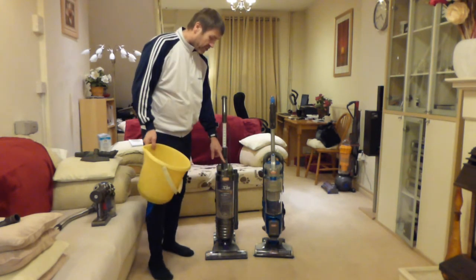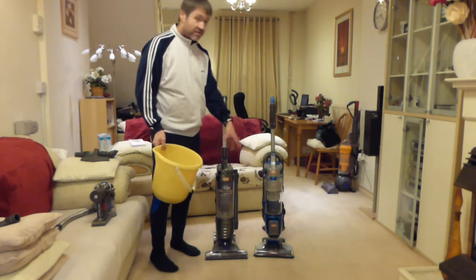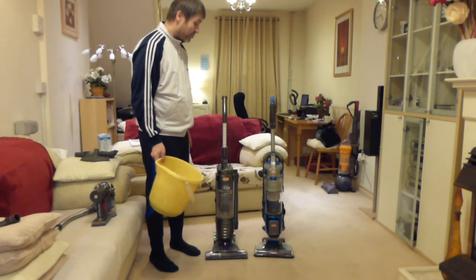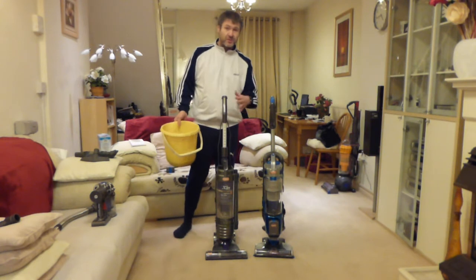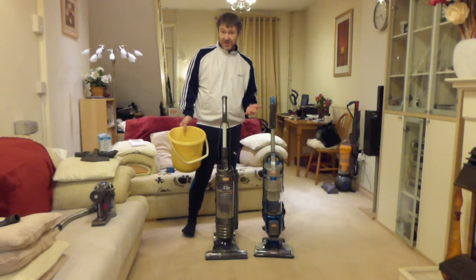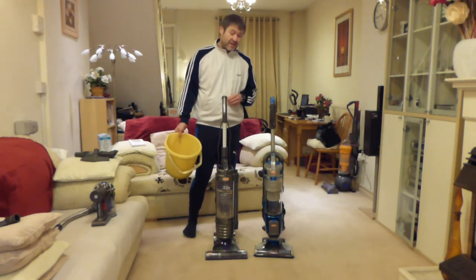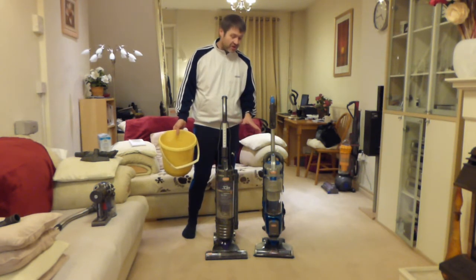In America this is called the Hoover Air, so American viewers will probably recognise it. Both Vax UK and Hoover US are owned by TTI — Tectronic Industries — based in Hong Kong, China. They make all their equipment in China, so everything is Chinese-made. These things are made for cheapness and are not particularly durable for long-term use.